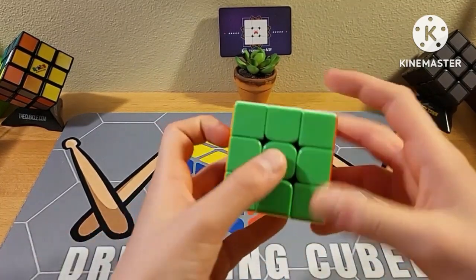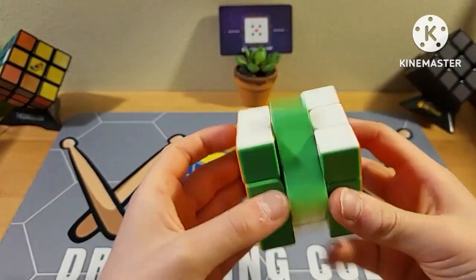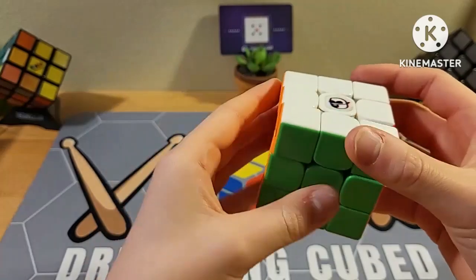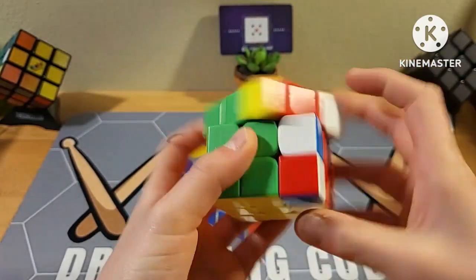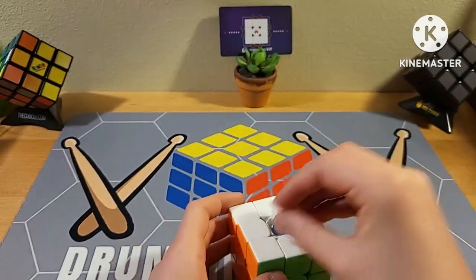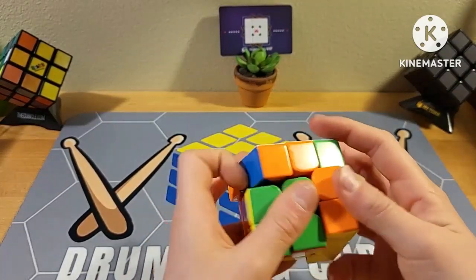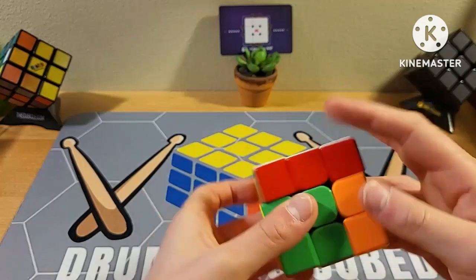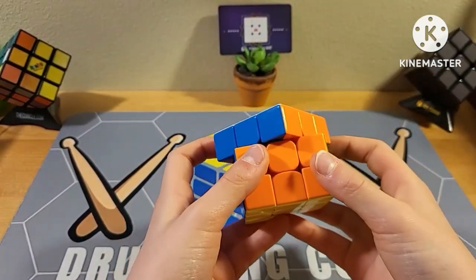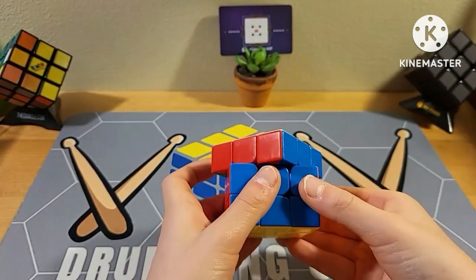Let's start with the stickerless first. Right off the bat it's smooth and fast, but it does have a lot of dirtiness — it catches a lot of muck inside the cube after a while. Nonetheless, it's still a solid cube with the standard RS3M adjustment system. For ten or nine dollars it's just a really good cube — fast and controllable. I actually had this as my main for almost a year. Corner cutting is 45 degrees, pretty easy, and it can go a little bit further too.